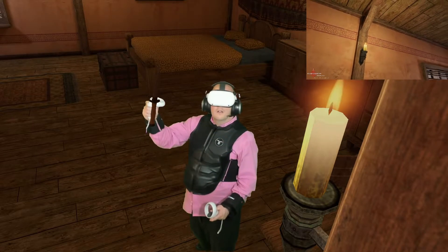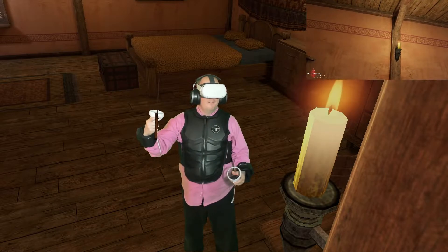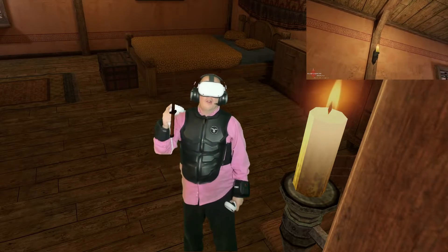There you have the complete setup of the bHaptics suit with the Oculus Quest 2 wirelessly. The software we're going to be using is Live Mixed Reality Software, and I'm going to leave all the links down in the description below. So we're going to dive right into just a small gameplay session to let y'all see that this does work. Let's do this.